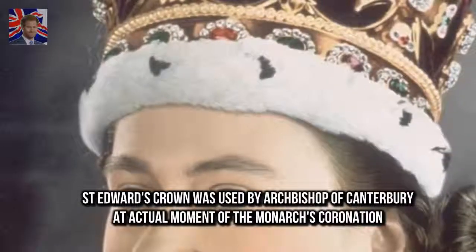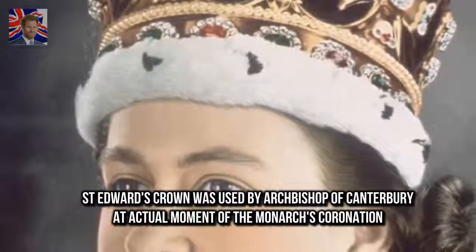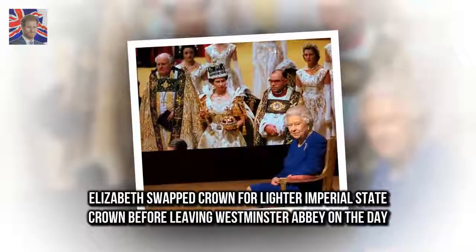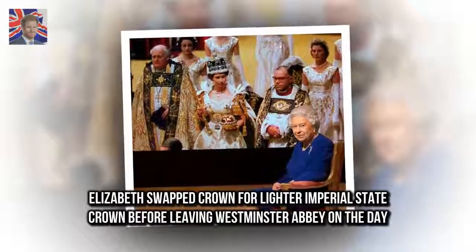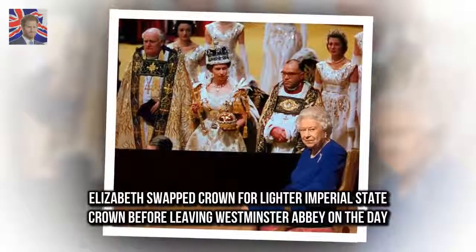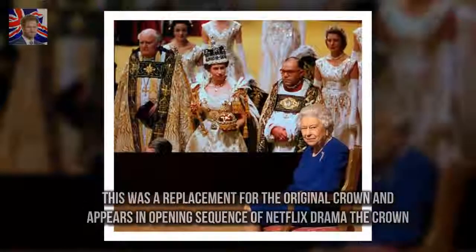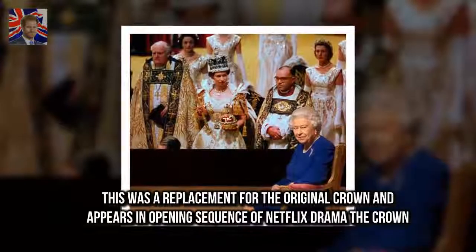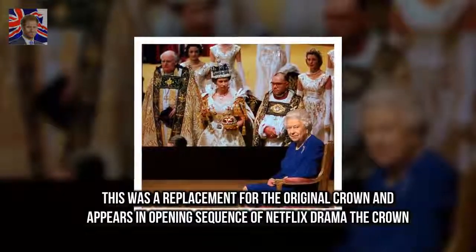St. Edward's Crown was used by the Archbishop of Canterbury at the actual moment of the monarch's coronation. Elizabeth then swapped the crown for the lighter Imperial State Crown before leaving Westminster Abbey on the day. This was a replacement for the original crown and appears in the opening sequence of Netflix drama The Crown.